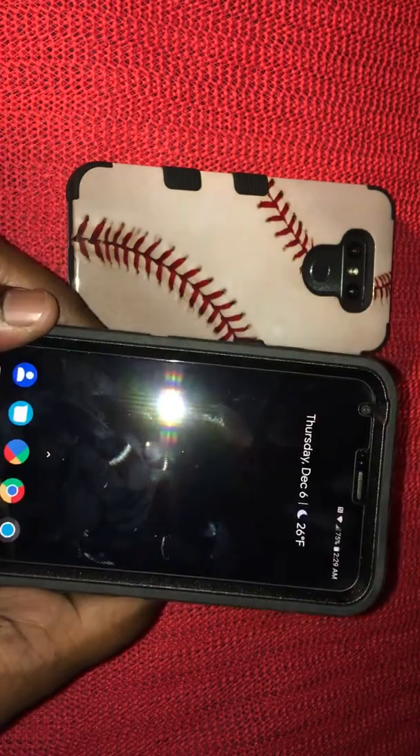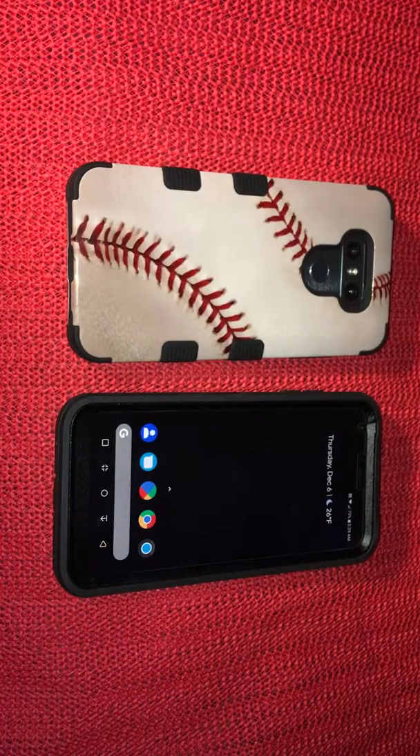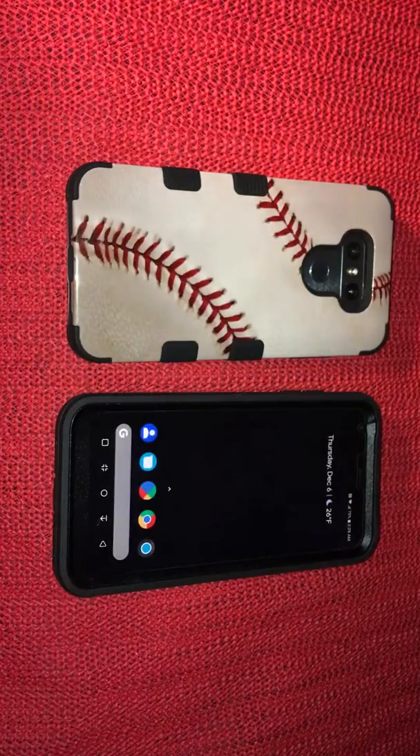These are the front-facing camera shots — just playing around. It's a dope phone. I highly recommend you guys go pick this device up because it's a beautiful device.